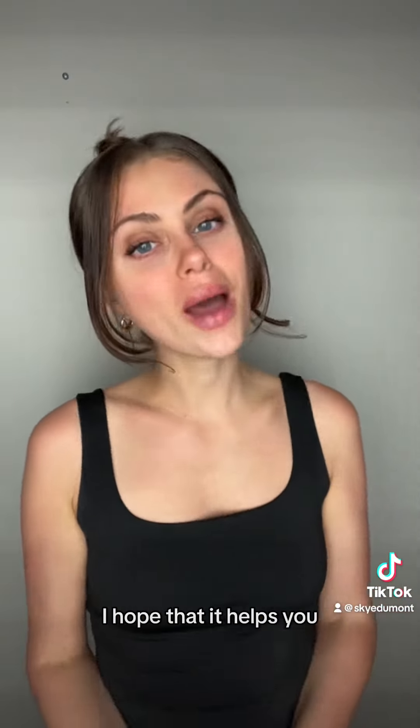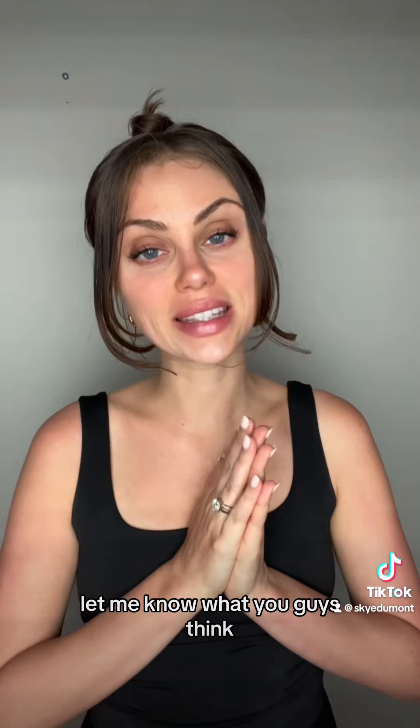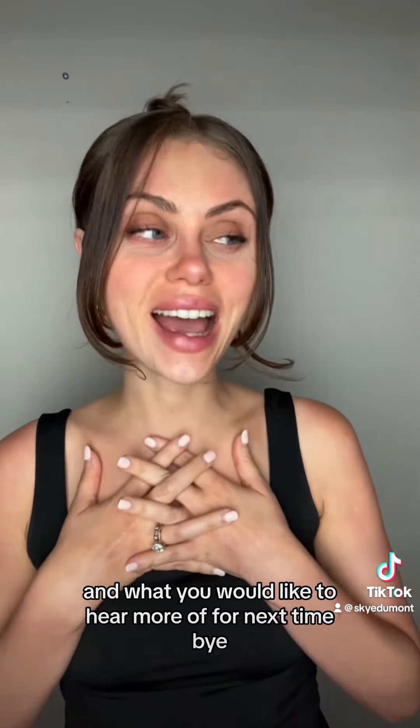I hope that y'all enjoyed this warm-up and that it helps you. Let me know what you guys think and what you would like to hear more of for next time. Bye!